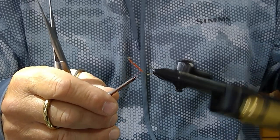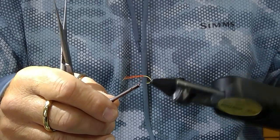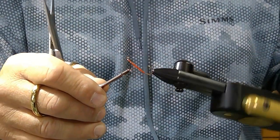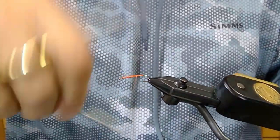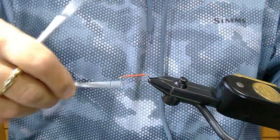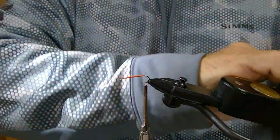I'm using a Uni thread in color orange. Start your thread base behind the eye — you want to lay down a foundation of thread so your materials will have a foundation and be able to grab rather than turn, especially with foam flies. Whenever you don't lay down a thread base, your materials will tend to twist and turn on the body. So it's good to lay down a thick enough thread base so the material you apply is going to grab onto the shank.